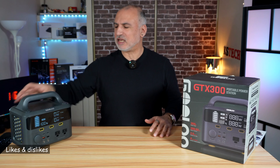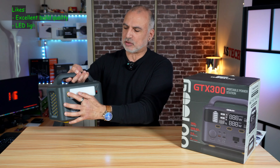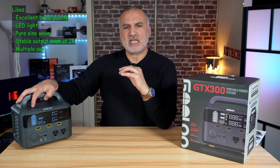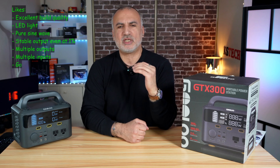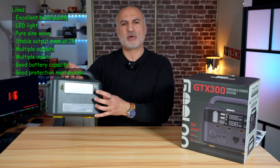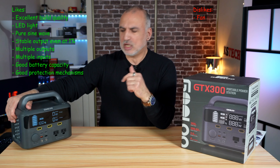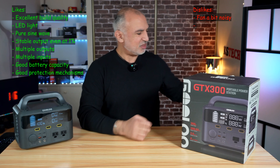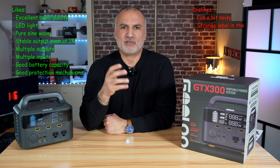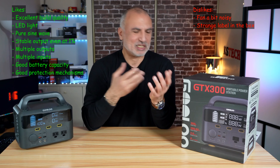What I like about the Gooloo GTX 300: excellent build quality, not too heavy, a nice LED light on the back, pure sine wave output that stays constant even under heavy load right down to 1%, and multiple inputs and outputs including solar. What I don't like: the fan runs even under moderate AC load and is a little noisy. Also, I found a Vitoman label in the box — Vitoman is another power station brand. I contacted Gooloo and they said it was likely placed there by mistake during manufacturing. It's nitpicking, but worth mentioning.